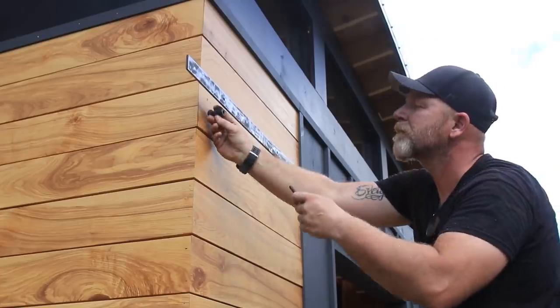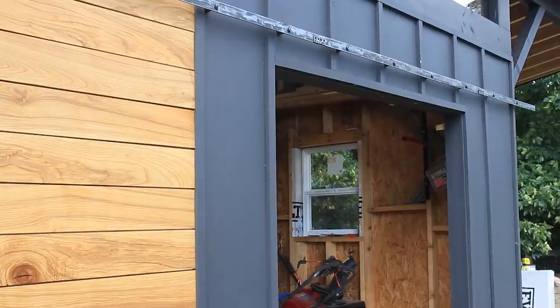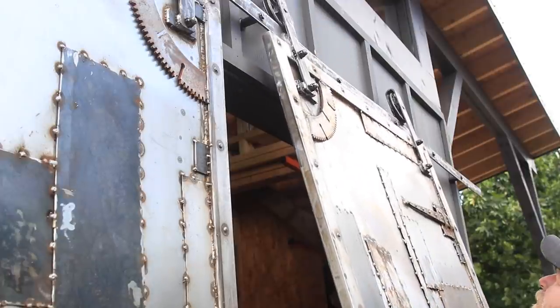Next I can mount the track to the shed and finally see how these doors look on it. We'll be right back.